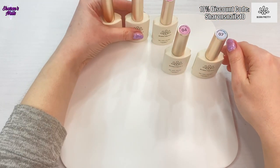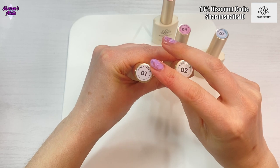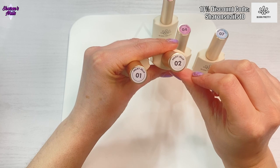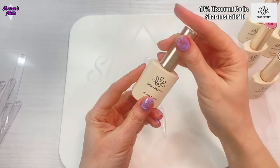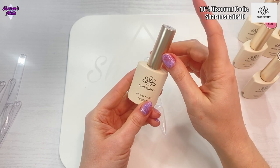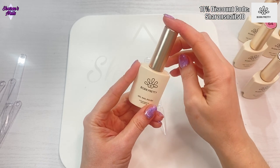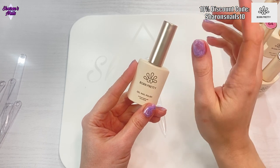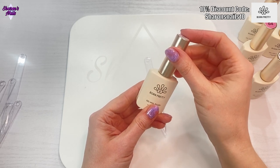Let's just get the swatch sticks out and give them all a swatch. These milky ones — number one is your standard milky jelly, and then zero two I think has got some glitter in it, which is why I picked it. I do have a discount code for Born Pretty which will be on the top of the screen, and everything you'll see in this video will be in the description box. If you like this video please give it a like, and if you're not already a subscriber please consider subscribing and hit the notification bell so YouTube will let you know whenever I upload.